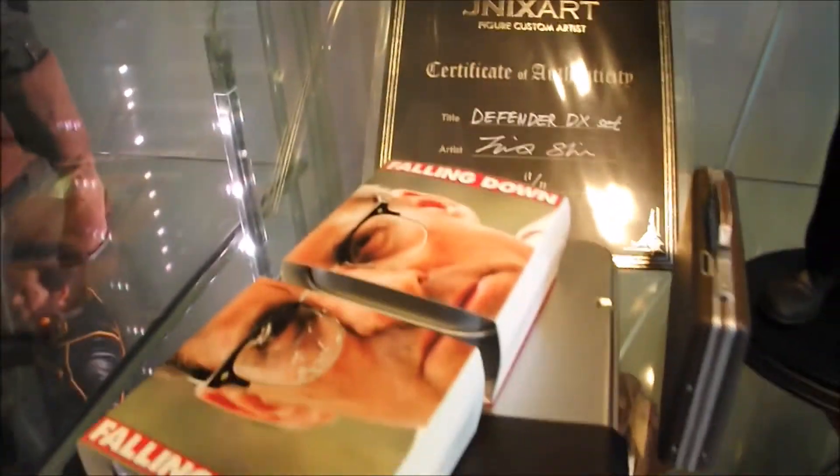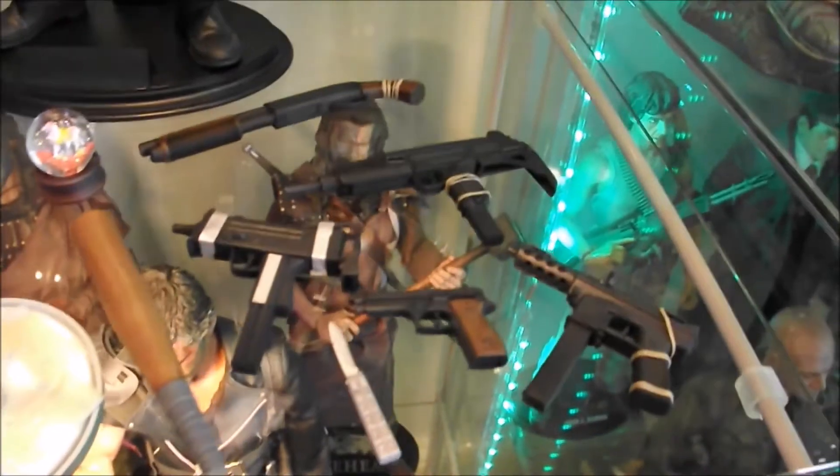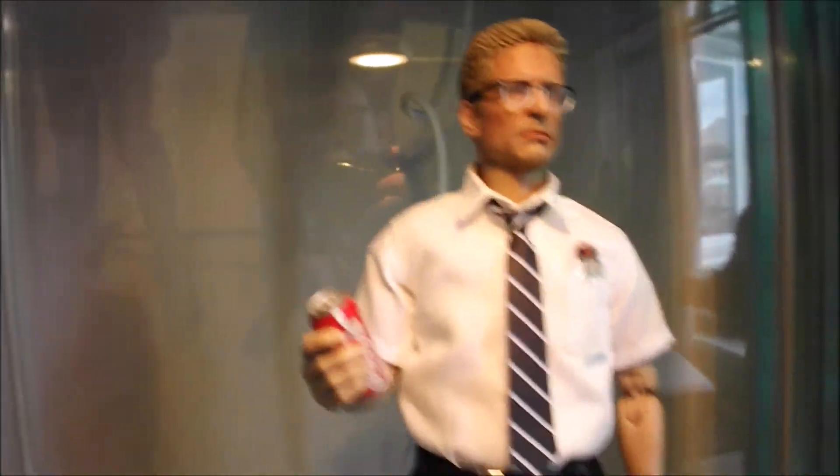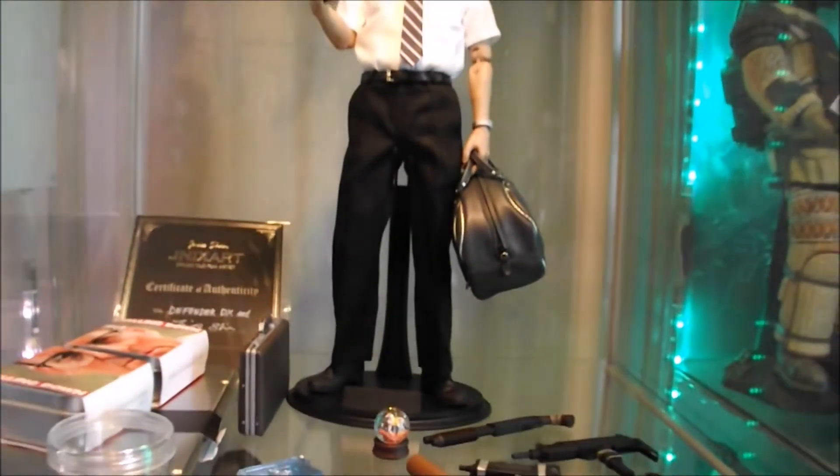Fantastic figure, excellently tailored, super rare, and obviously of a character that I quite like. It's a film I've watched many times — one of my favourite 90s films. Thanks for watching, guys, hope you enjoyed it. A big shout-out to Jinx for letting me get on board with this one — I'm really thankful for that. Super stoked to get this set. I think he's done an amazing job, a real work of art.